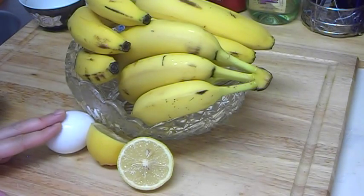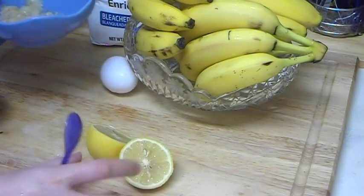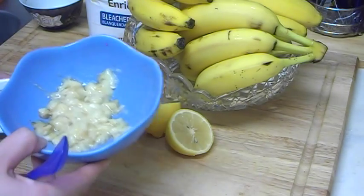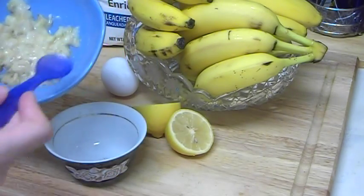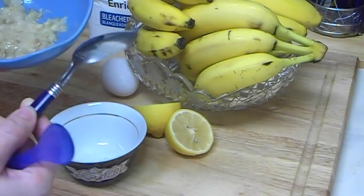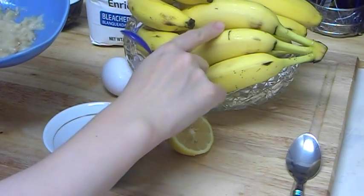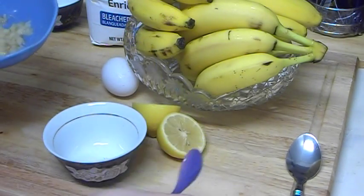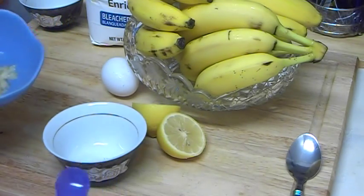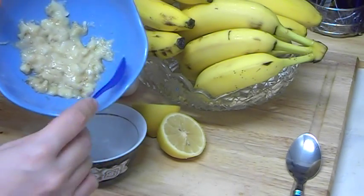I already prepared my banana just to save time, and separated the white of the egg. Here's the mashed banana. I recommend you don't use a metallic spoon, because the banana has vitamin C just like lemon, and in contact with iron the vitamin C will be destroyed. So I use a non-metallic spoon instead.